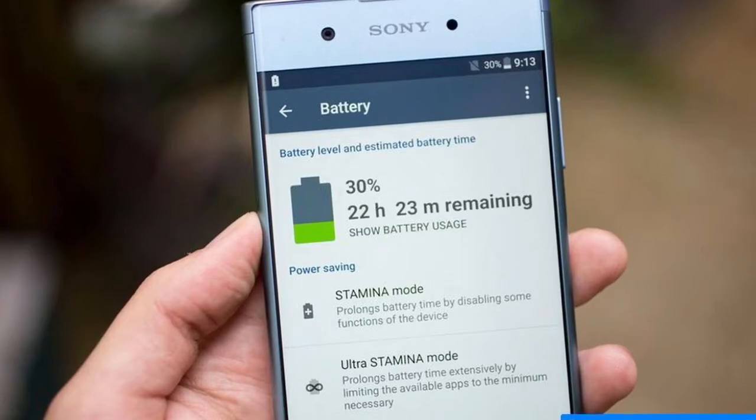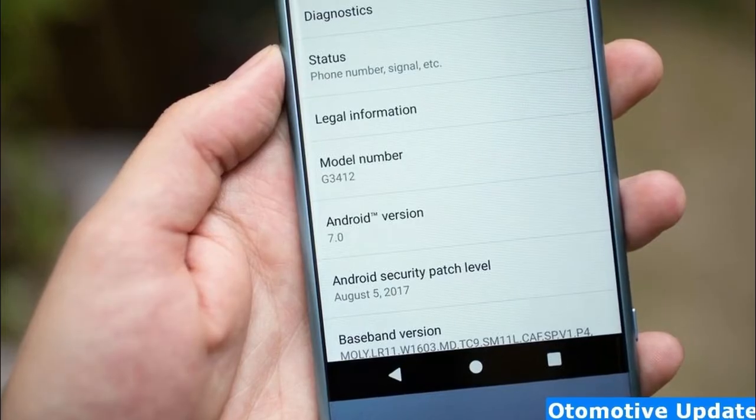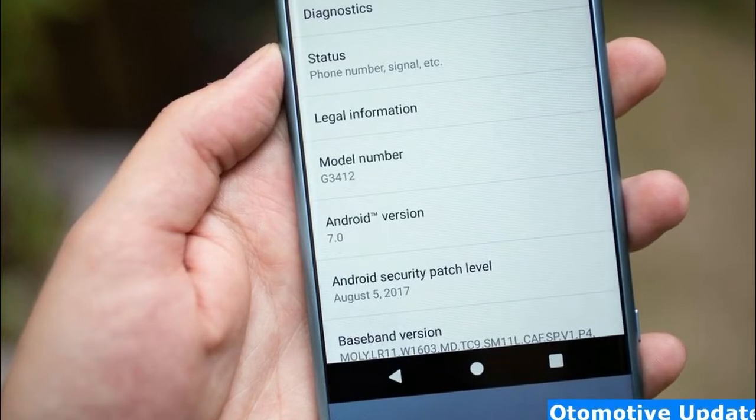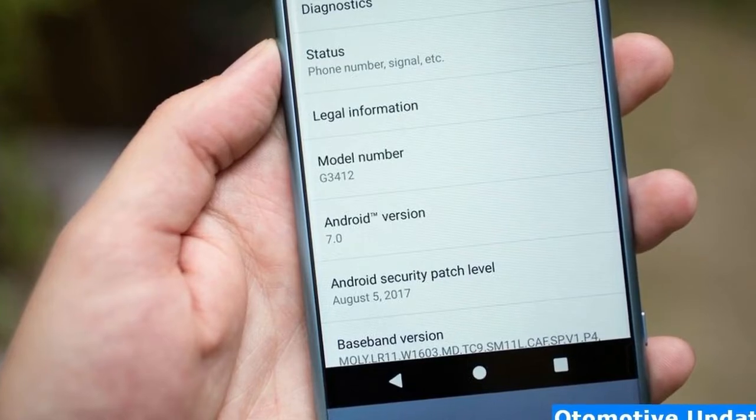Be careful around water with this one. Sony hasn't yet announced pricing for the phone, but it's expected to go on sale globally later in September, so we'll hear more in the coming weeks.